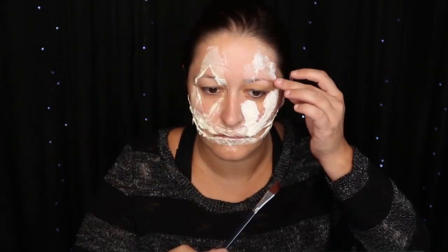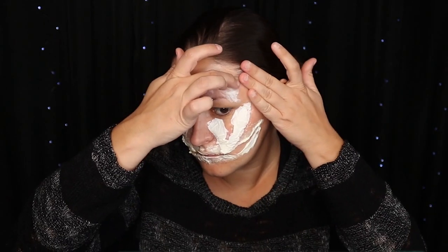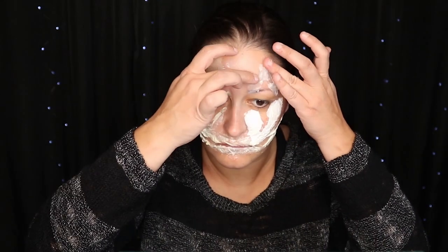First I just lay down the tissue, then got it wet, and then put liquid latex over it.